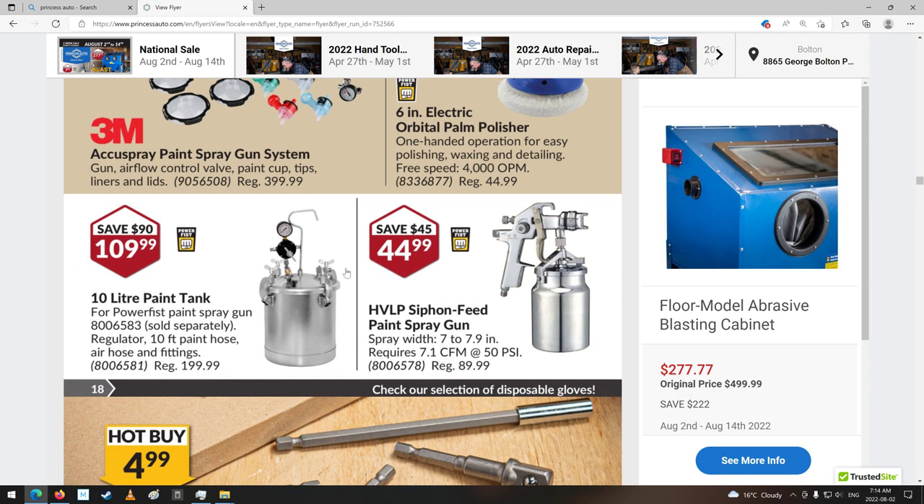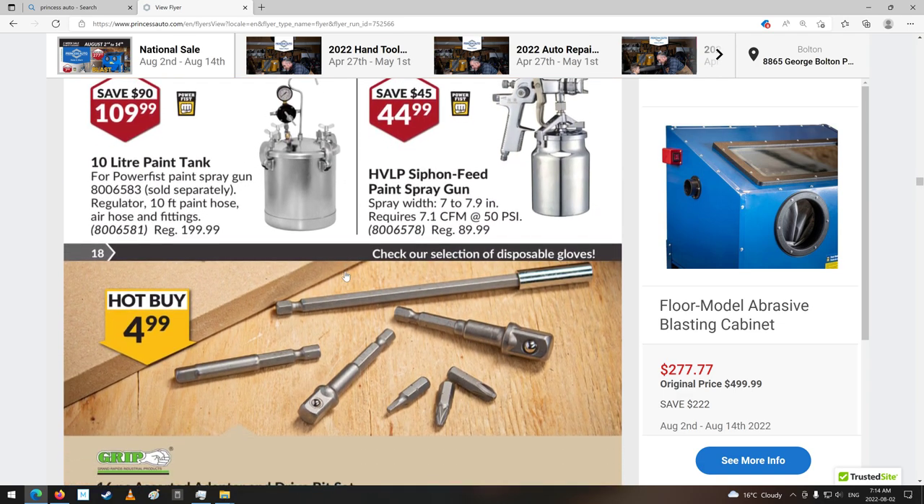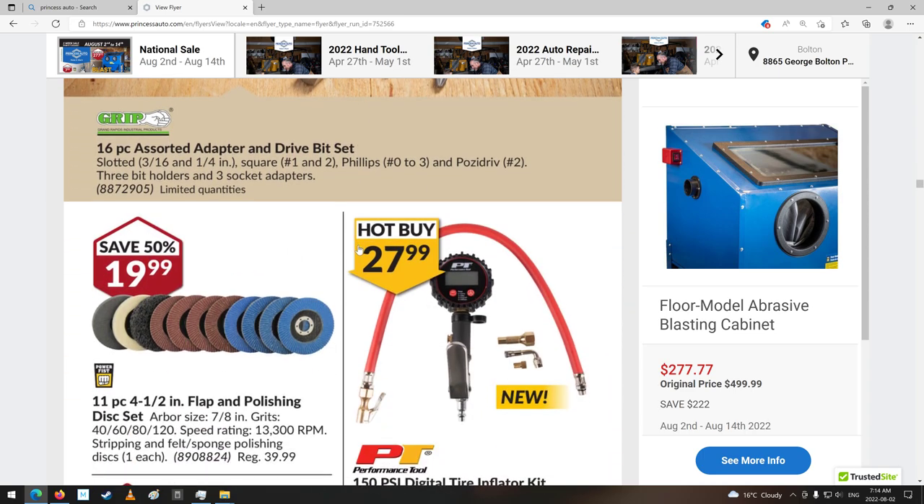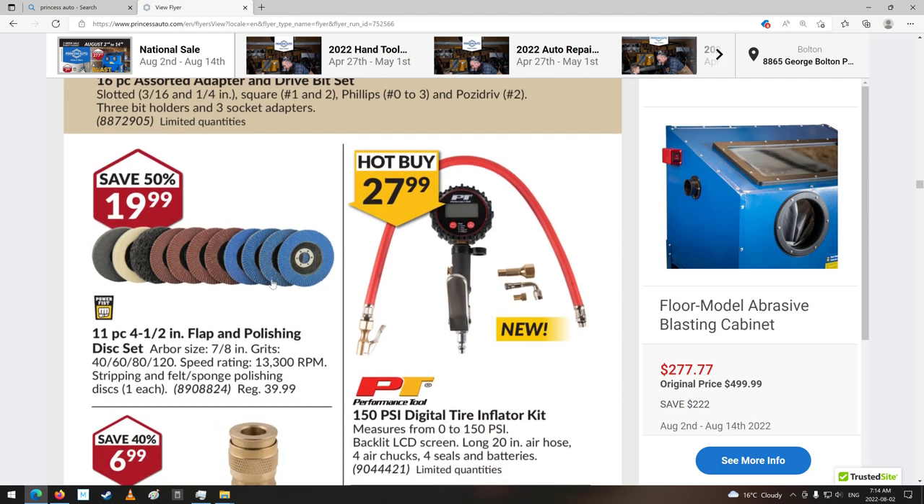Spray gun systems. Paint sprayers. These are handy little things — I like these. Put them in a drill, you can run your sockets. These little discs are pretty good until they get worn out. Man, they will tear off some pretty good material. They've got different grits of it too. They generally don't tear it off as fast as a grinding wheel — they kind of do a smoother job. It's not quite as aggressive.